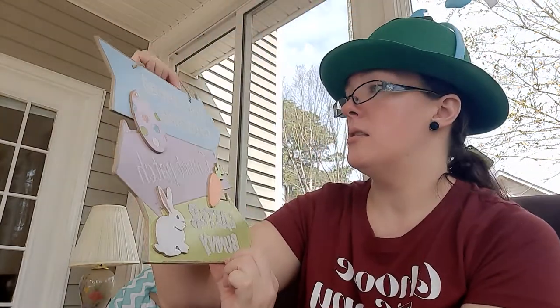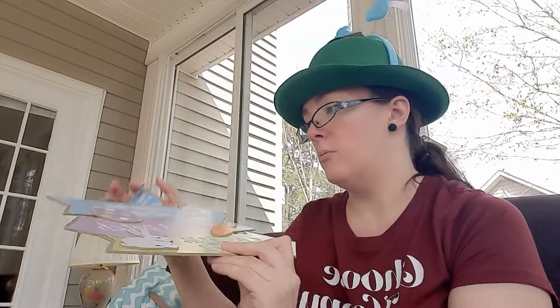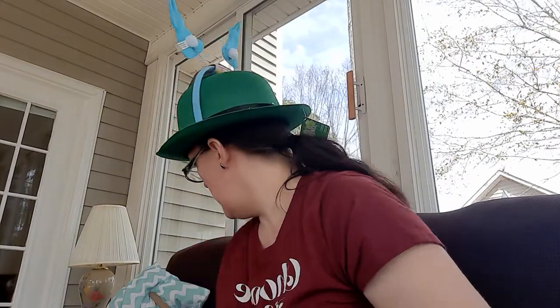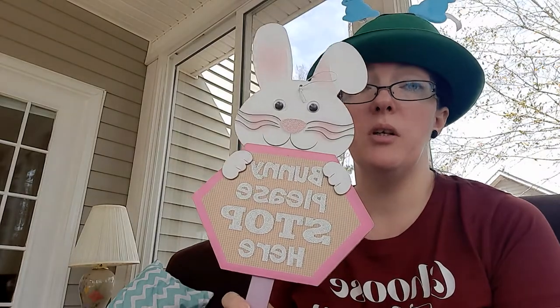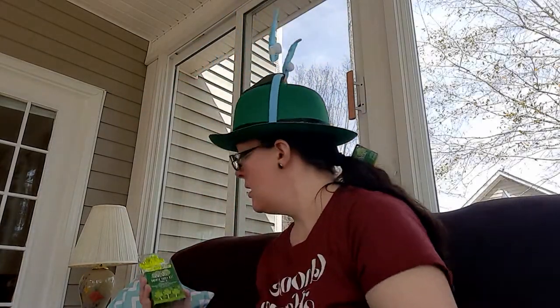I found this cute little sign that says 'Cottontail Crossing — Carrot Patch and Easter Bunny' with little arrows. I thought it would be cute to hang up. Then I also found this little 'Bunny Please Stop Here' sign — they had a blue one as well, but I thought the pink would stand out better so I went with that.